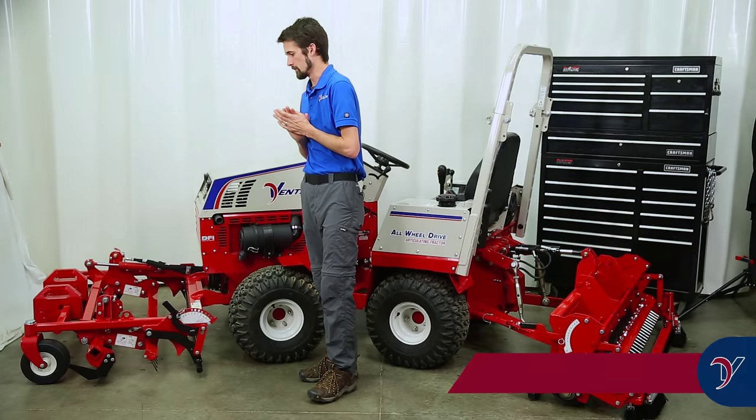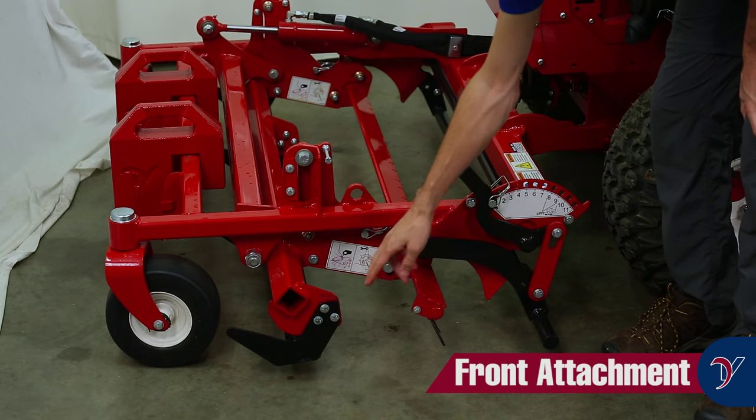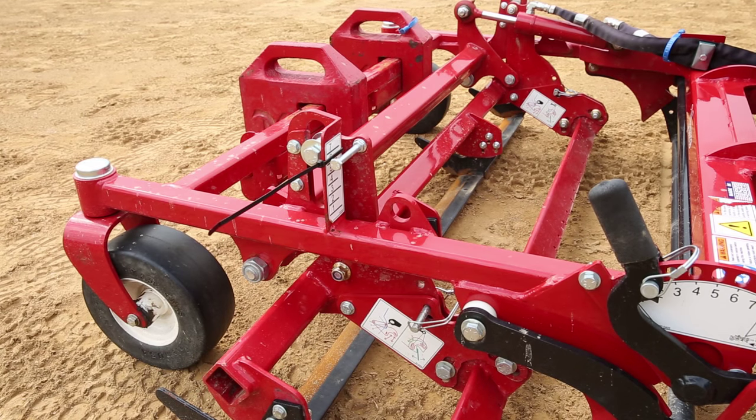The front part of the Ballpark Groomer consists of three pieces: the renovation blades, the scarifier tines, and the leveling bar. The front renovation blades are hydraulically adjustable from the operator's seat.